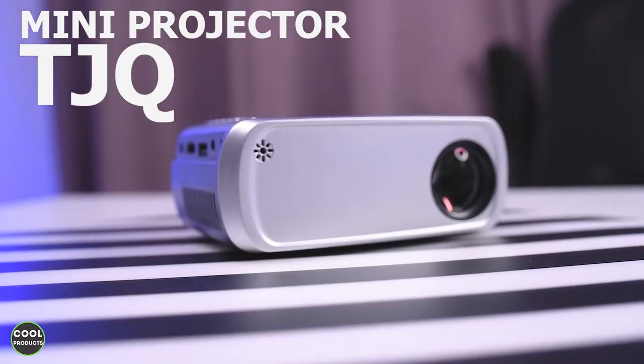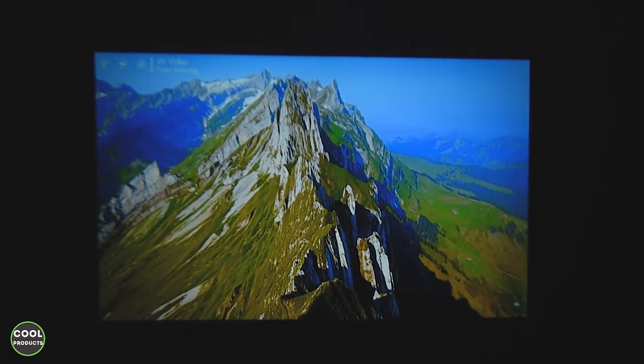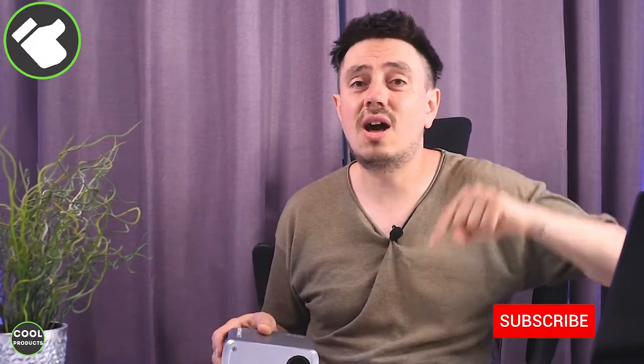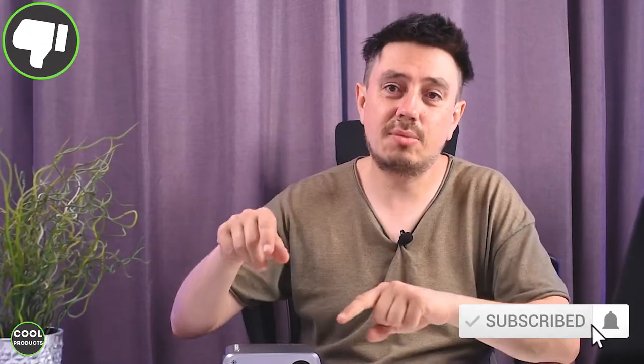Hi everyone. In this video I'm going to make a short review of this mini projector from TayGQ. I'll get you through the unboxing, show you how to set it up, and most importantly, show you the video quality. Make sure to stick till the end where I'll share my honest thoughts about the projector.